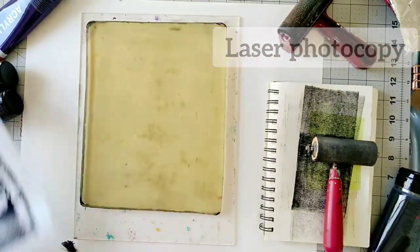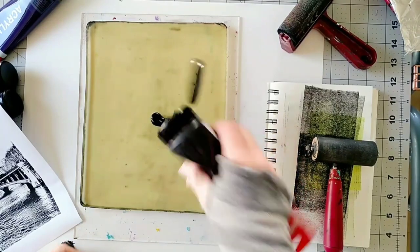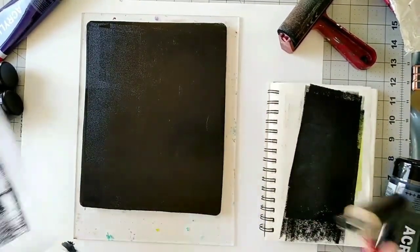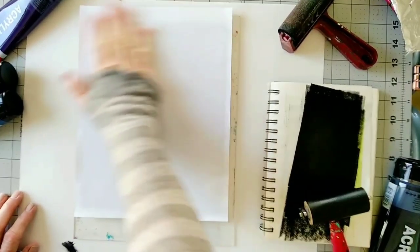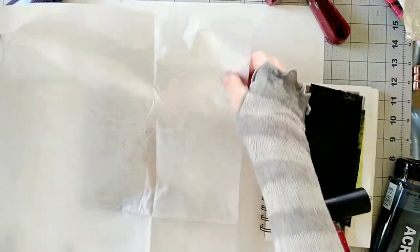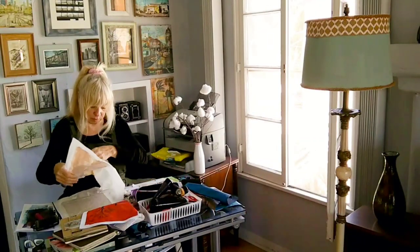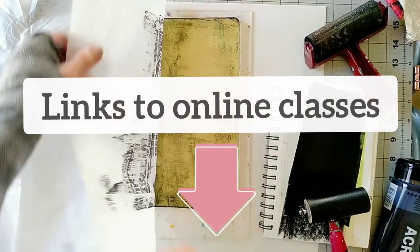I'm using Amsterdam acrylic paint. This is a good time to mention my online classes — if you're interested in learning how to transfer and gel print your own photos, check out my online classes. You will learn how to transfer your own photos over a beautiful background and some text, and you'll be able to create beautiful artwork using your own photos or any other images. If you're interested, check out the links to the online classes below this video.